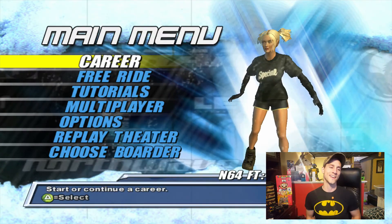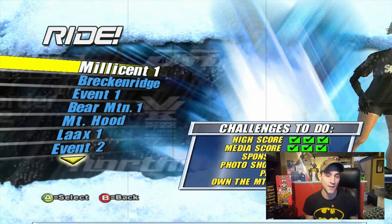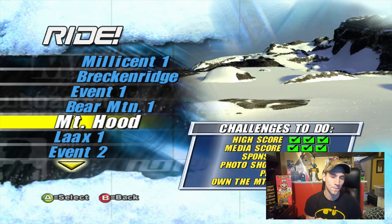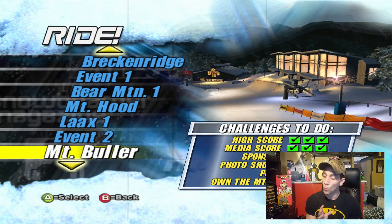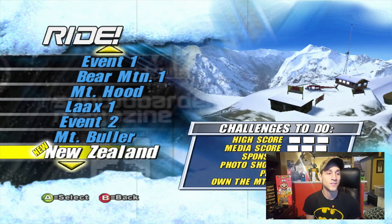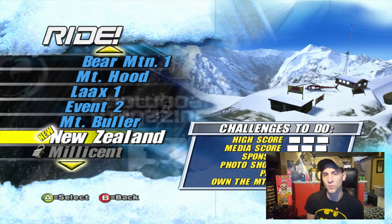This is my favorite snowboarding game. Without further ado, here we go — Amped 2. We are just going to continue on with my career and it looks so unbelievably good on this TV. It just blows my mind. This was an original Xbox game that came out in 2002.